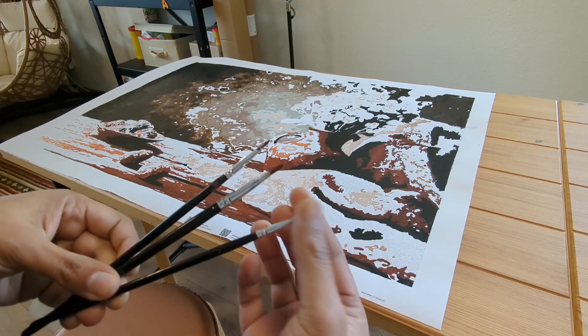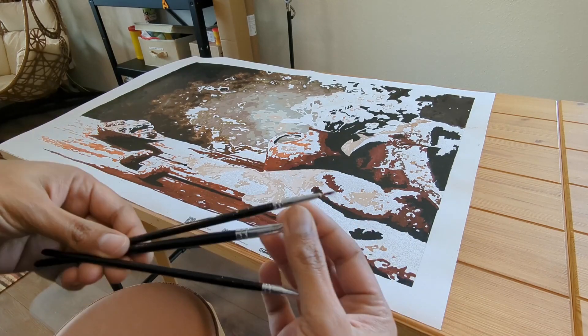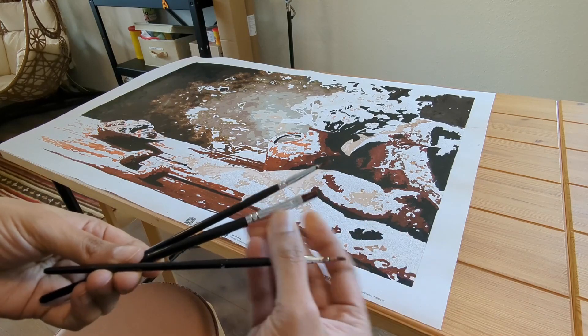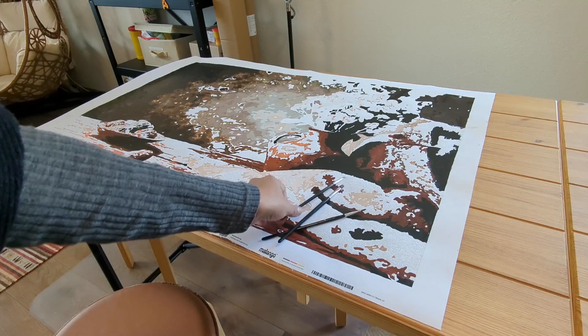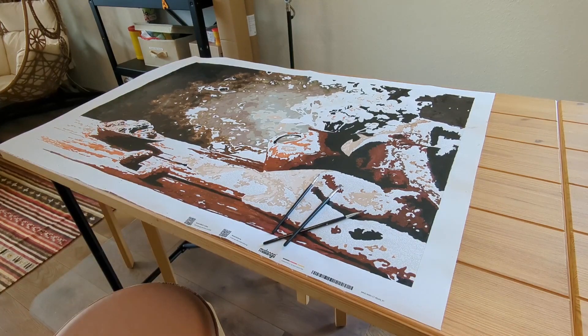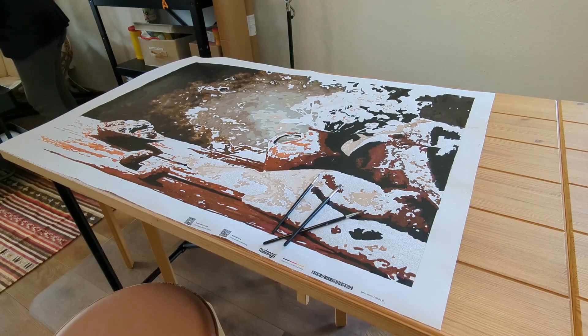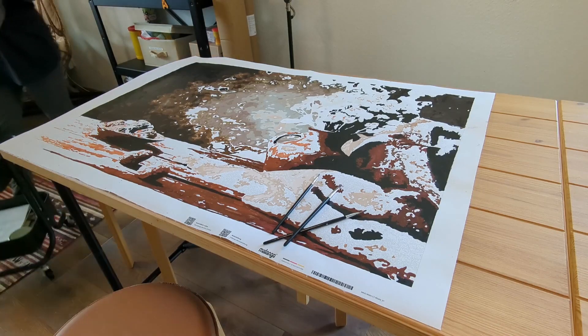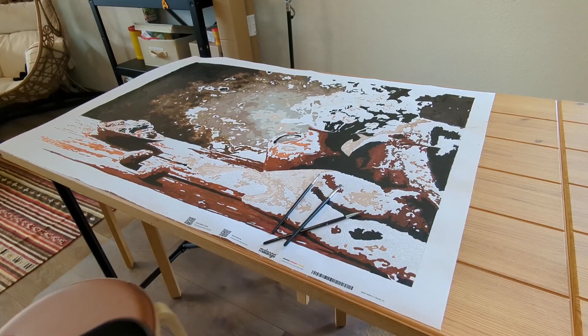I've already started the painting, and now I'm showing you the brushes that come with it. There are three brushes: two thin brushes and one flat-head thick brush. For bigger areas you can use the thick brush, and for very small areas you need to use the thin brushes. That's where the set of three brushes really helps you.